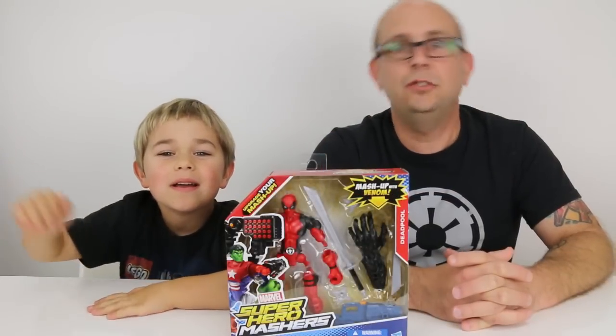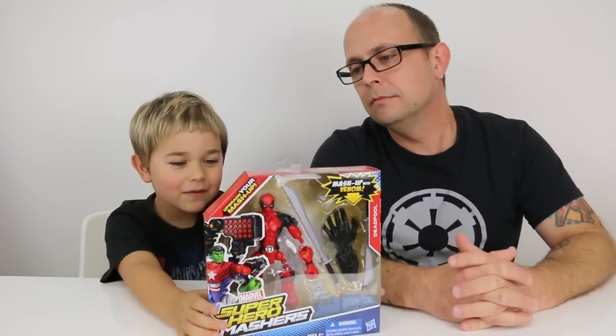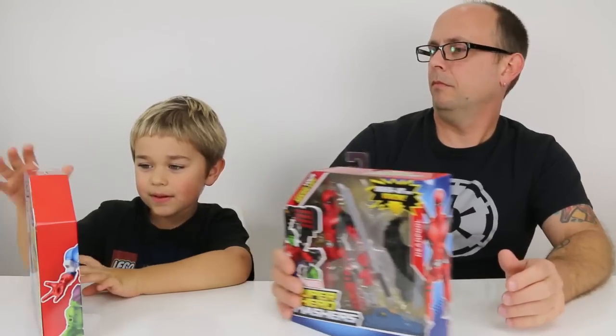Hey you guys, it's Otto. And Jason. And today we are doing a review on Deadpool Mashers — just joking — and Ghost Rider. These both are really cool.